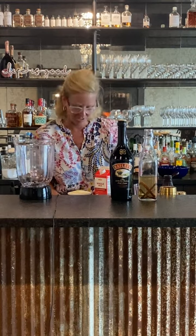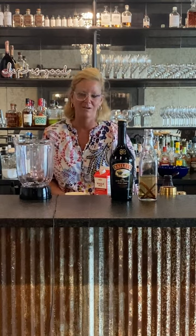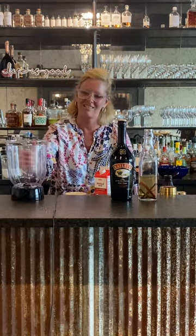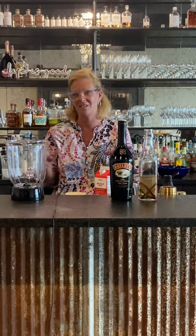Hi everyone, I'm Cocktail Christy. Fun fact: in my previous life I was a bartender for many years. This is something kind of fun — I'm into this theme of dessert cocktails right now, so I'm gonna make a boozy milkshake.